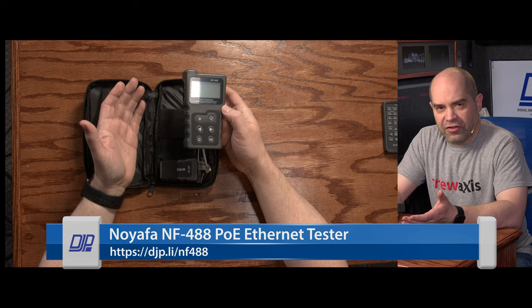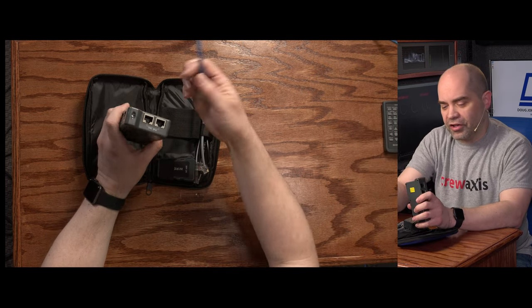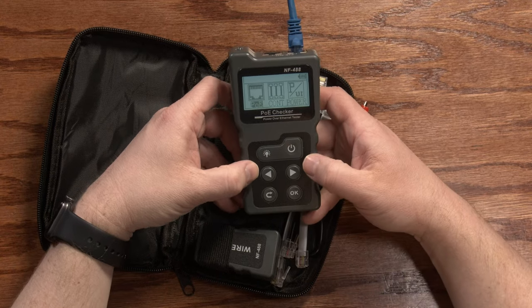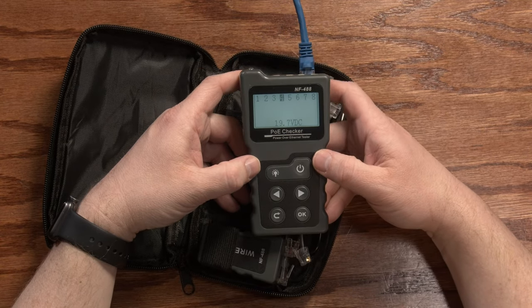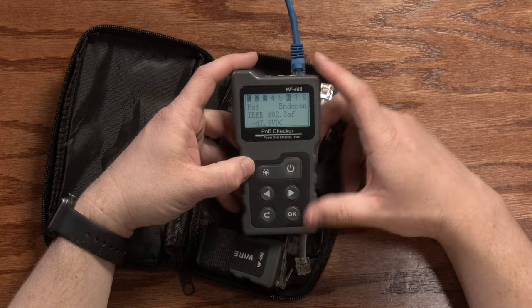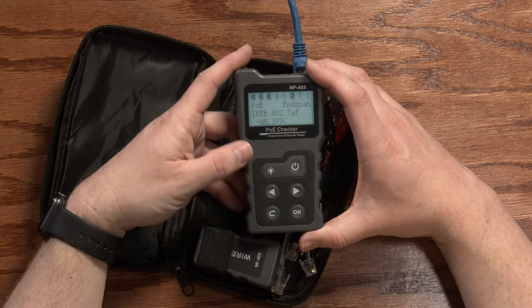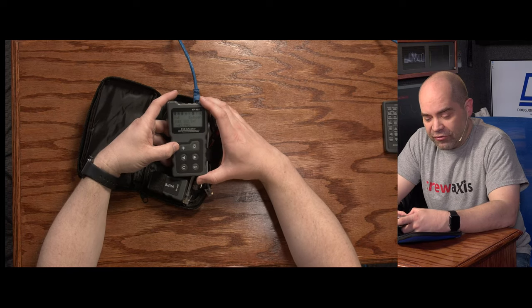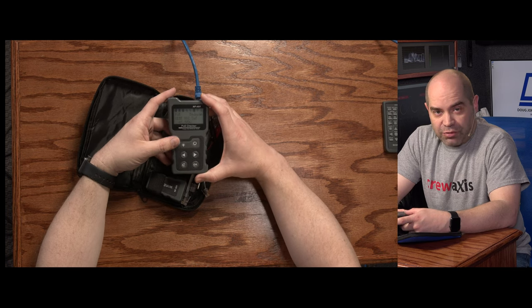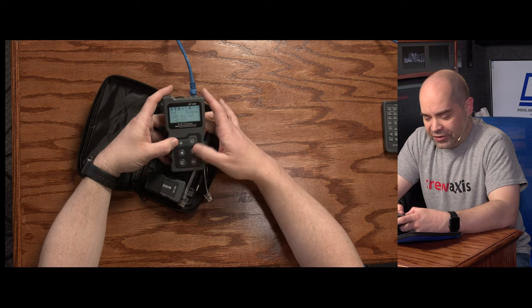I should mention these cable testers are only testing continuity — they basically say if you have a connection; they don't tell you how well the cable will actually pass the signal, which is an entirely different level of tester. Here's a more specialized one: an Ethernet cable tester that does a little bit more than the standard. In addition to making sure your Ethernet cable can pass the signal, you can also test for the presence of power over Ethernet. You plug in the cable, go to the PoE menu, and it checks the voltages on the various pins and comes back to tell you what type of PoE is present as well as the voltage and which lines on the cable are carrying it. There is more than one type of PoE out there with different voltages, so this lets you confirm which type is present.